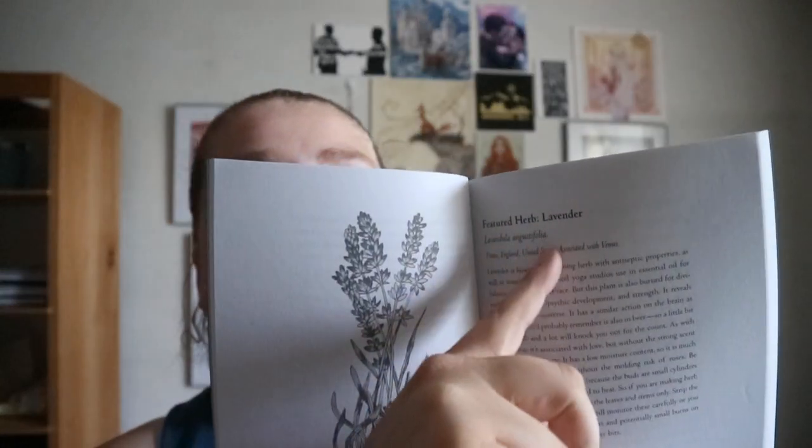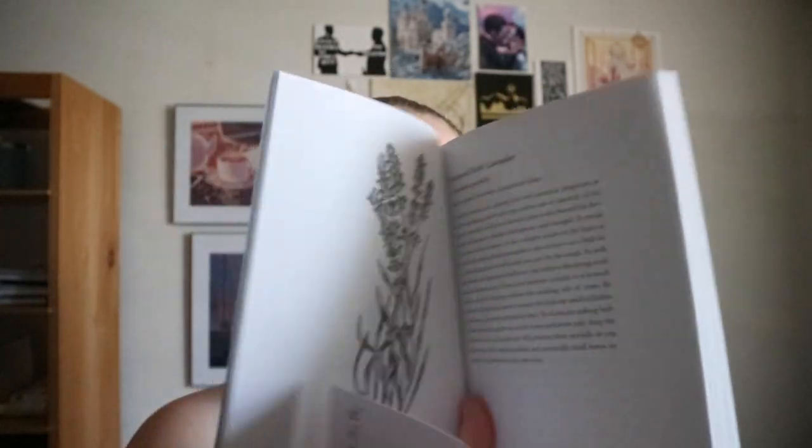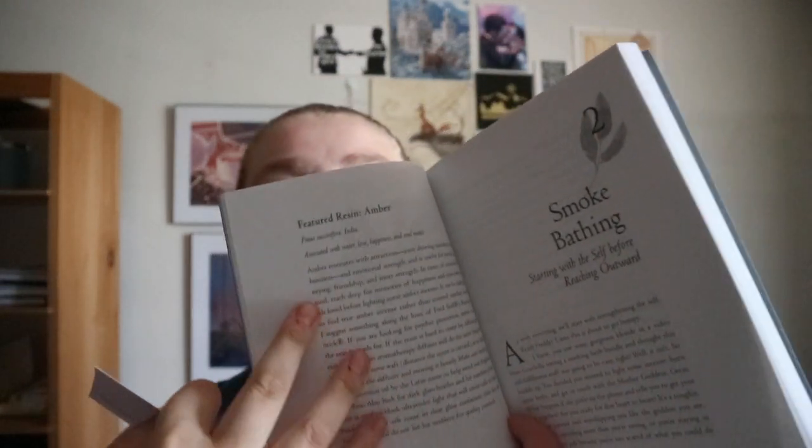This is what the featured herb looks like — you get an image of it, what it is. So this is lavender, its scientific name, where it's commonly found, and some information about it. For the resin, sometimes you'll get an image but a lot of times you'll just get the picture for the herb.